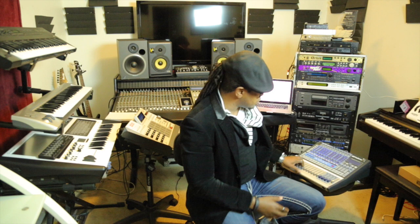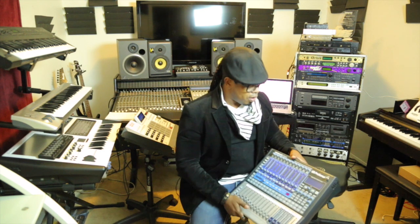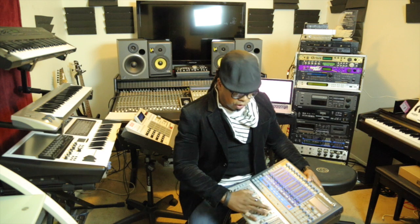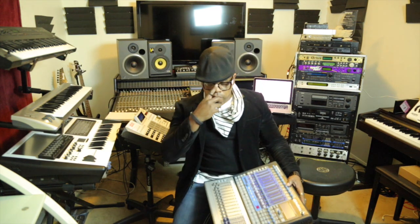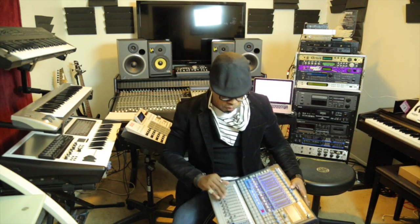In my research for a mixer that could do what I needed — talk with my computer, collaborate with it to record something quick, with cool plugins and compressors — I found the PreSonus 1602. It's a great console, built like a tank, which I really love. It has a lot of inputs and outputs, and I love the whole analog feel. I'm a big buff for old-school analog.